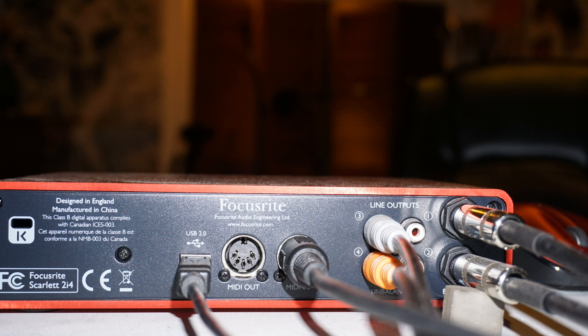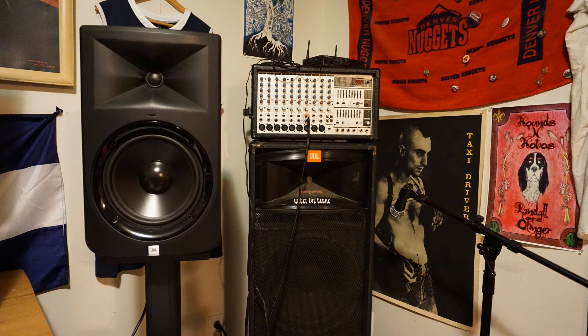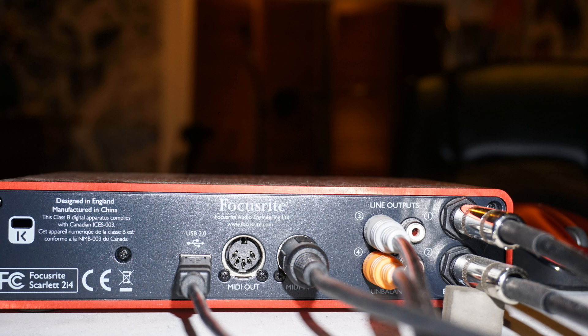Moving on to the right, we see outputs three and four, which I have as RCA connectors. Now these are going to my auxiliary monitors, which are actually club speakers, so that when I produce these club bangers you can hear what's going on on a club system. And then finally we have the main event, which is the TRS balanced outputs, and those are going to my monitors which are JBL LSR 308s. I just hook a TRS to each side and go into the stereo monitors.